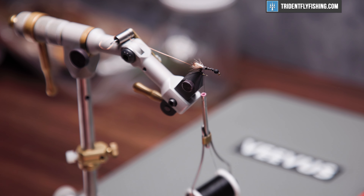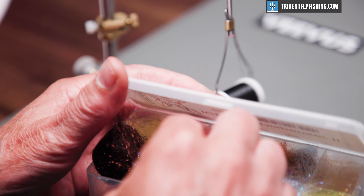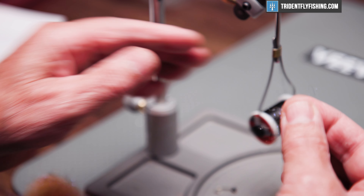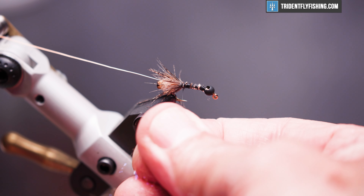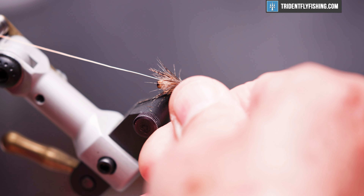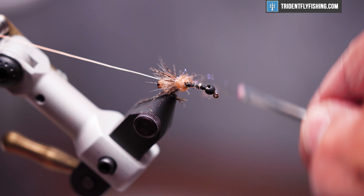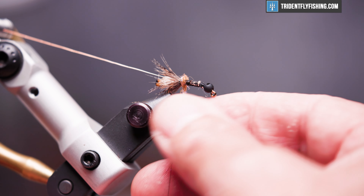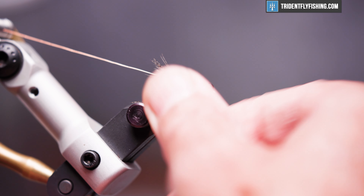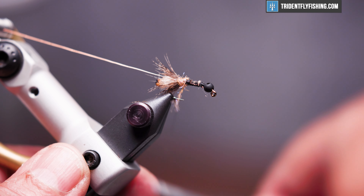Now we're going to add just a little bit of sparkle to this. This is Hairline's Ice Stub, and the color we're going to use is UV Cinnamon. Just need a really small pinch — just a hint of color. Make a small collar. It's actually too much — there we go.